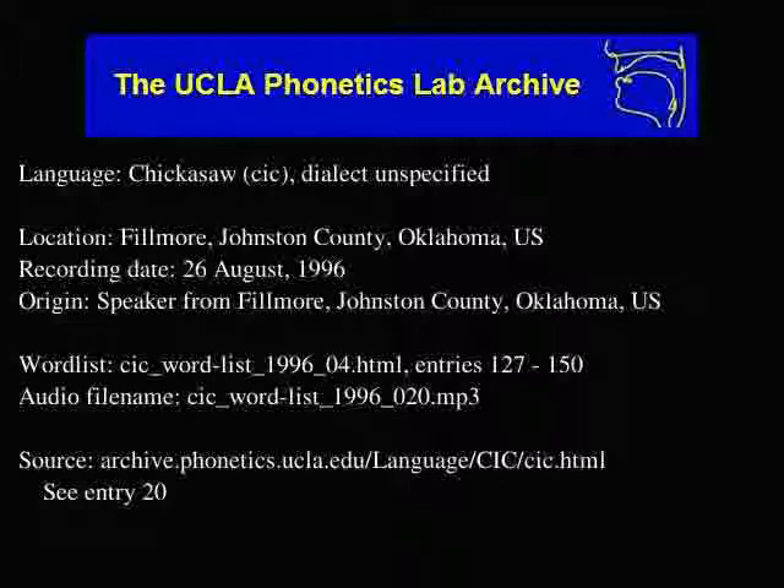How do you say shiny? Shukmalari. One more time. Shukmalari.